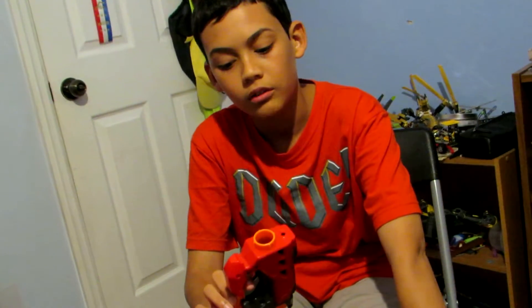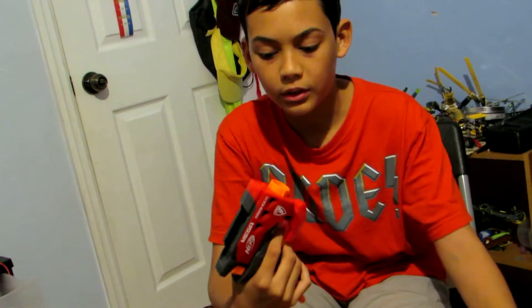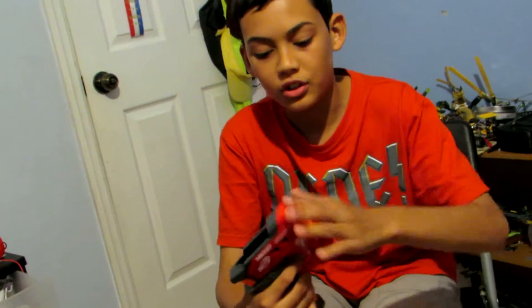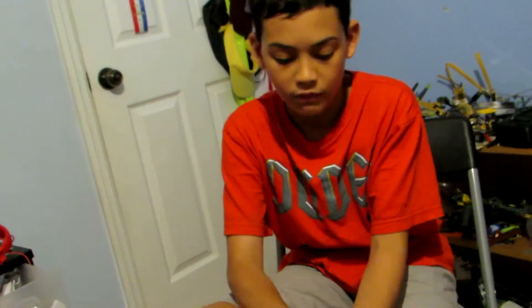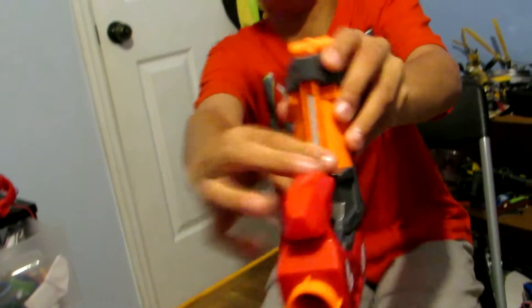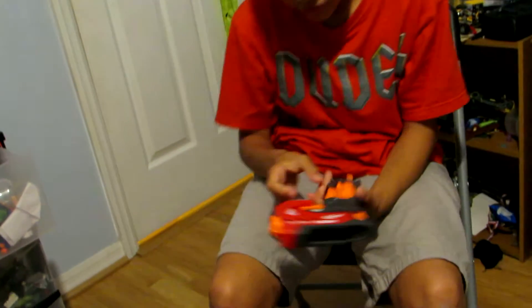Cons would be that once you use the bullets a little bit, these start to pop out, which is really annoying. The handle is not very comfortable — this edge right here cuts me a little bit when I put my hand around it. It's kind of like the Jolt, but the Jolt actually has ridges, which is really nice. This one is just a bar with no ridges at all.